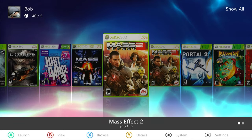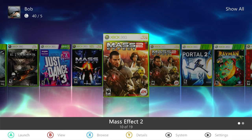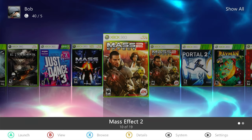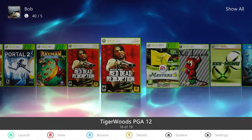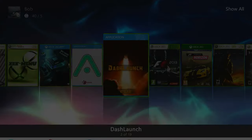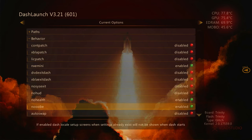As we play through Mass Effect 2, it's going to at certain points want to swap across to the other DVD. With us running from a hard drive, we can't just simply swap over the DVDs, so we need some way of doing that. That's actually an option that DashLaunch provides. Going across into DashLaunch and selecting it, if we come down to Behaviors, we'll see there is an Auto Swap option. This is going to work for the Aurora desktop we're using — if you're using something else or a plug-in such as Swap XEX, this won't work for you. But I'm using Aurora, so I'm going to enable that.